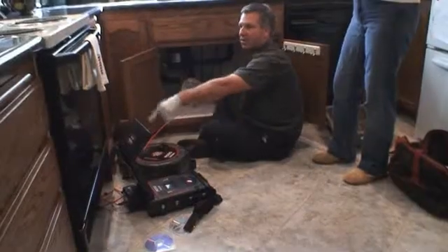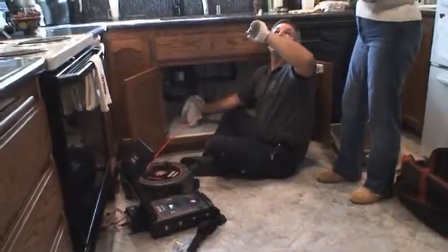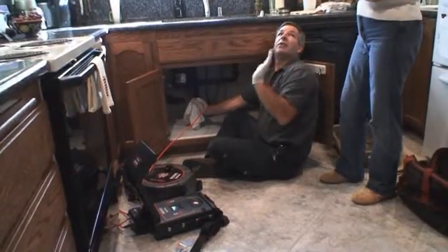Before operating the unit, be sure to read the Operator's Manual. The Operator's Manual contains important safety information and usage instructions not covered in this video.